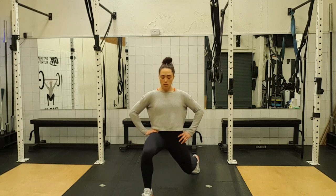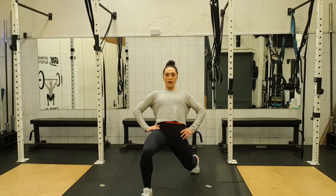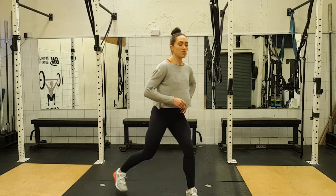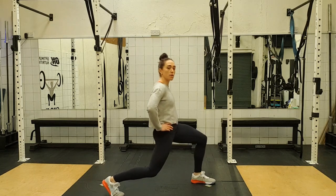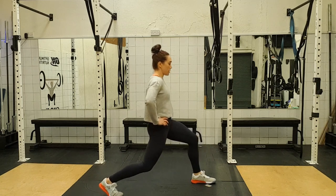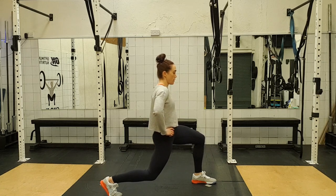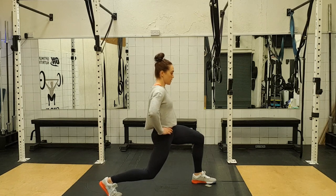Now we're going to hold it down there. Just a little hold — keep the hips tucked under, push it forward really slightly, don't arch back. Stay nice and straight. And come upright. Change your leg, other side. Tuck the hips under, drop it straight down. One, up, two, up, three, up, four, five, six, seven and eight. And then hold it down — push it forward slightly, stay nice and upright. And come upright.